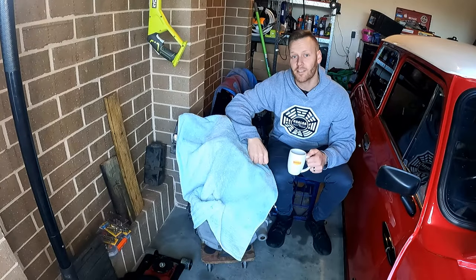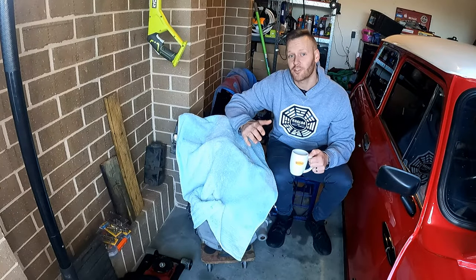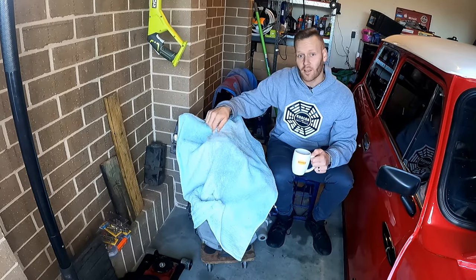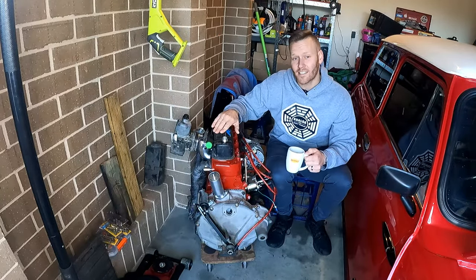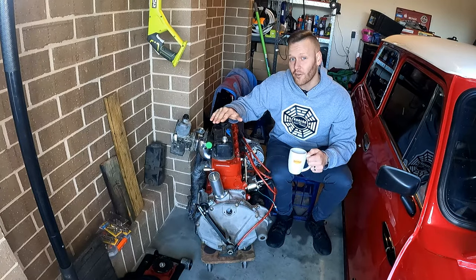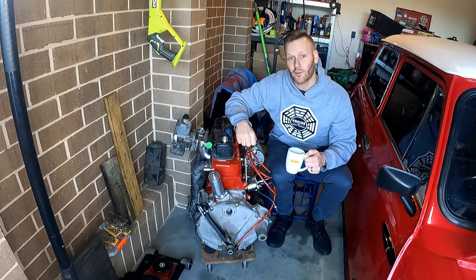G'day and welcome back to Australia's best classic mini YouTube channel, Tomo's Tune-Ups. On this episode, we are going to be back on the 1275 engine, and I'm going to show you how to start an engine that either hasn't run for a very long time or one that has been freshly rebuilt.